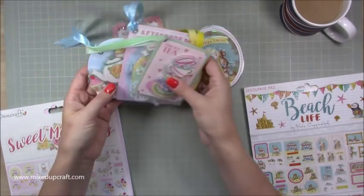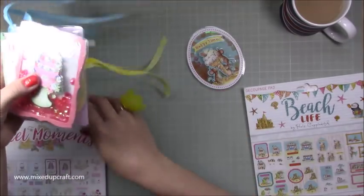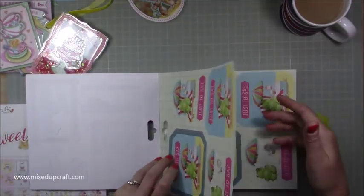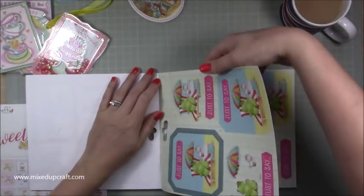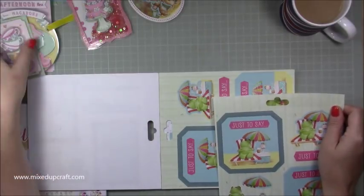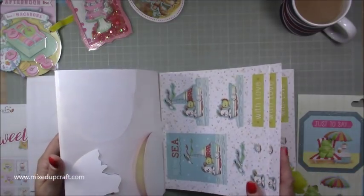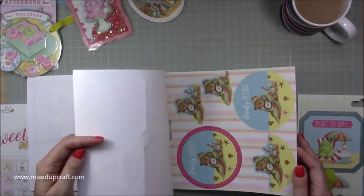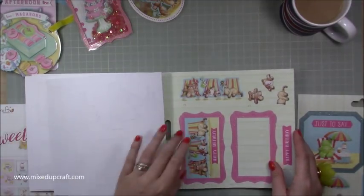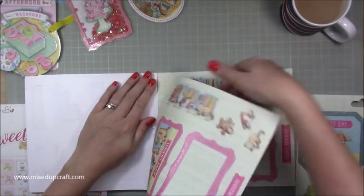I've done six from the Sweet Moments pack and only one from the Beach pack. I want to do this frog, so I'll pull that one out - he'll be a normal style tag. Then I'm going to do a shaker style as well. These are such lovely images and they're perfect for gift tags. This one here will be a shaker and it's Happy Birthday, so I'll pull that one out.